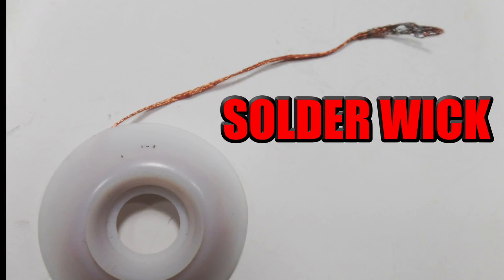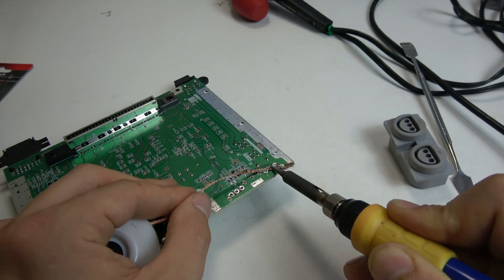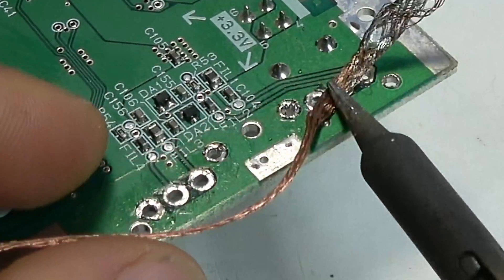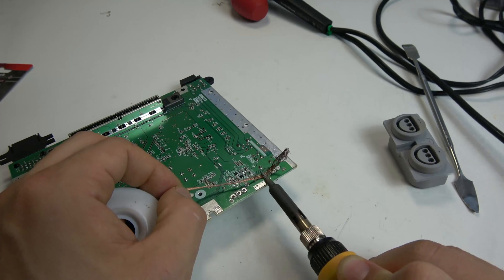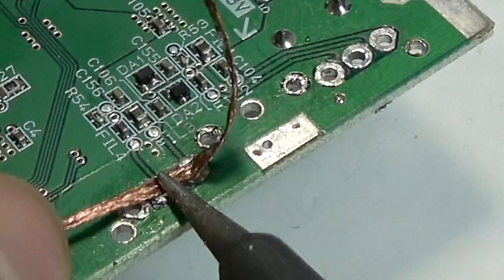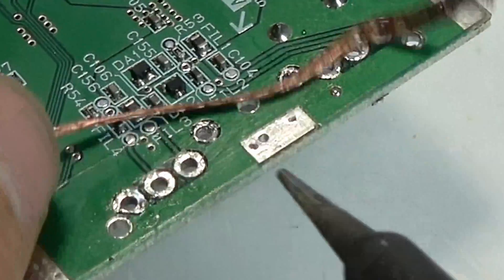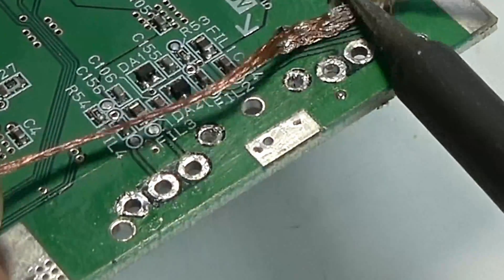Solder wick comes in once you have the component removed. You can then use solder wick to remove any excess solder around the PCB. You lay it out flat, put your iron on top of it, and essentially scrape off the rest of the solder. It's a combination of these tools that help you do the job and make your life easier.